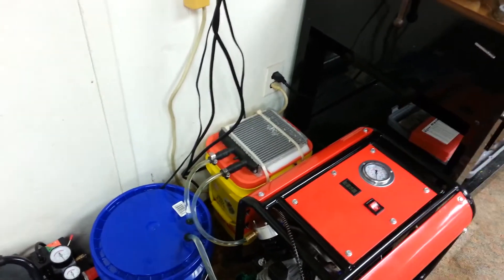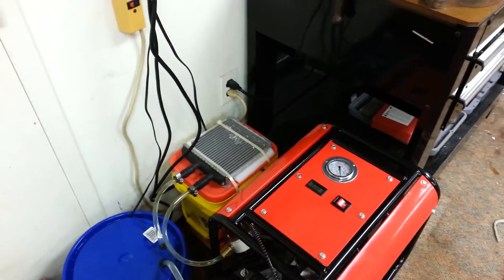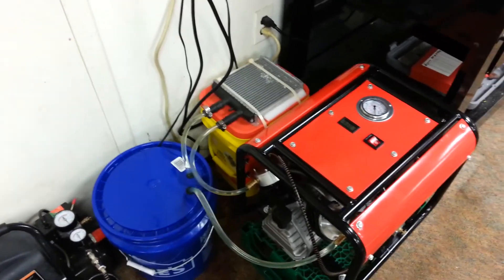Those zip ties are off of heavy truck axles from a job I used to do — I've got tons of those. Alright, hope you enjoy guys, later.